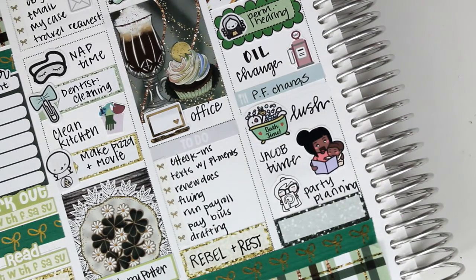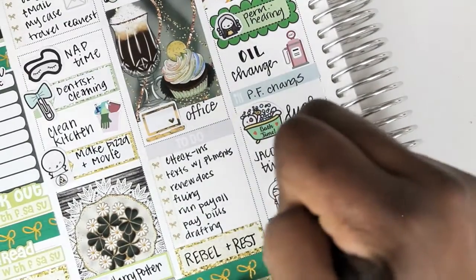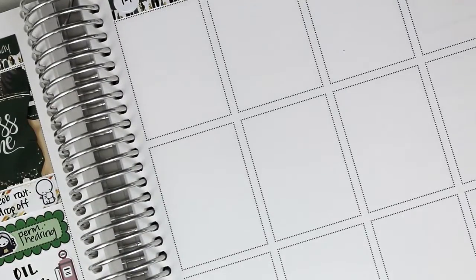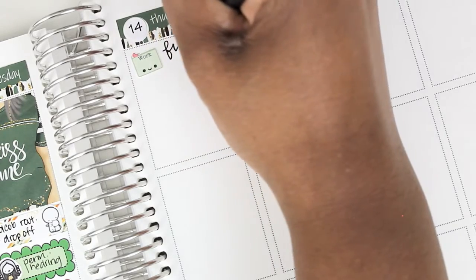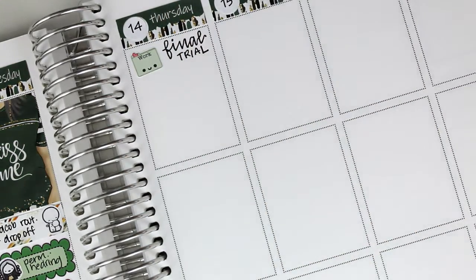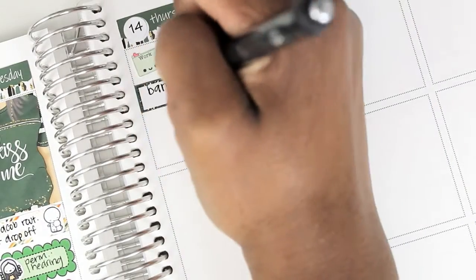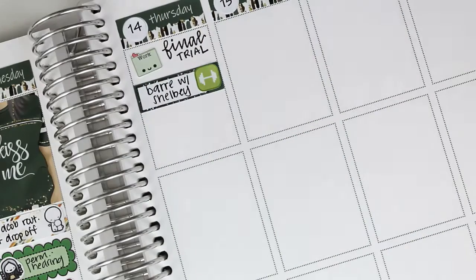I kind of skipped all of Wednesday, but on Wednesday I did Jacob's drop-off. I used a deco sticker from last week to mark that I got an oil change. My husband met me at PF Chang's while we waited for my car. I had a bath, some Jacob time, did some planning for his fourth birthday party, and then I needed to do some prep for trial. Then I moved to Thursday.